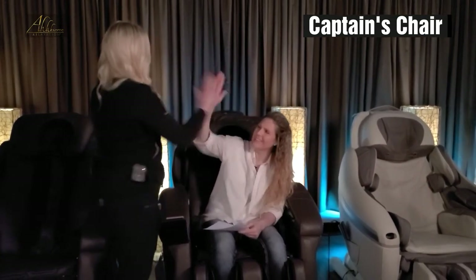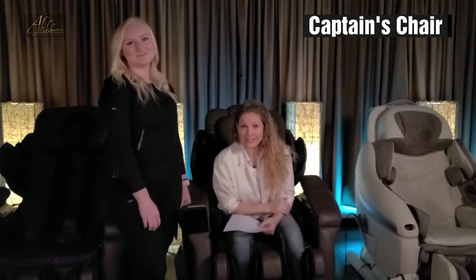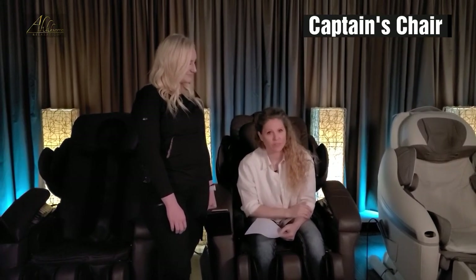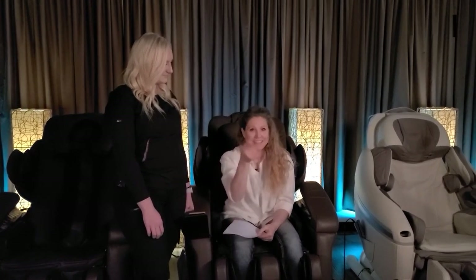Jazz, well done. Thanks. Thank you. We hope that this answered a lot of your frequently asked questions. If you have other questions, please be sure to ask your guest guide, refer to the equipment manuals that give you more of the scientific information on all the equipment here at Awesome, or see more information on our website. Have an awesome day!